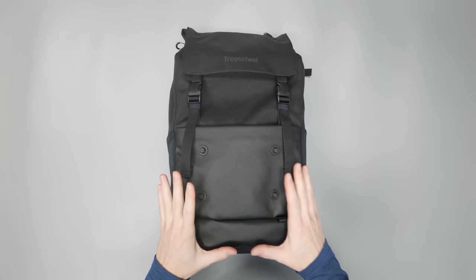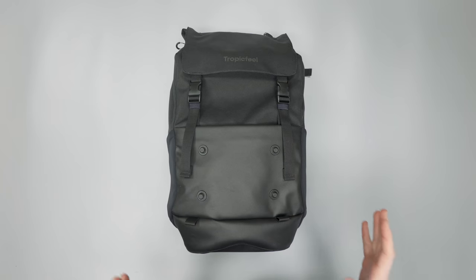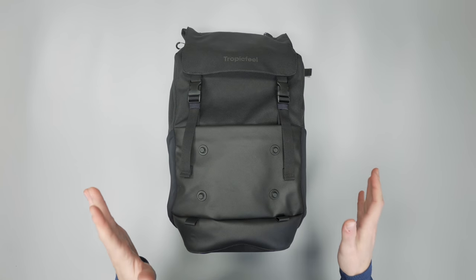This bag has a ton of stuff going on, so stick with me here — this is going to be a long one.